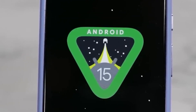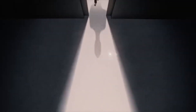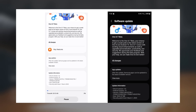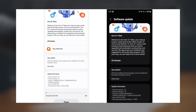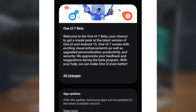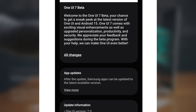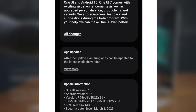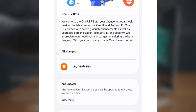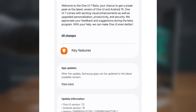The first beta update for the Galaxy Z Fold 6, based on Android 15 and One UI 7.0, is now available in select countries, including the USA, UK, India, and Korea. Right now, users in India and the USA are the first to get their hands on it. The firmware version for the One UI 7.0 beta update in the USA is F956U1UEU2ZYBJ, and in India it's F956BXXU2ZUEBJ.